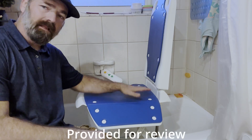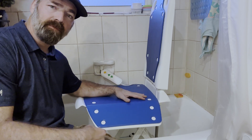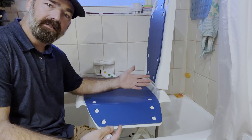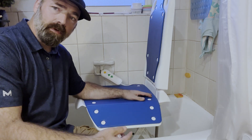Today I'm going to be showing you this lift chair. This is a waterproof lift chair for elderly people, or if you've had surgery, or if you have a disability or an illness and you have a hard time getting in and out of the tub — or even getting up and down off the floor, you can use it for that as well.